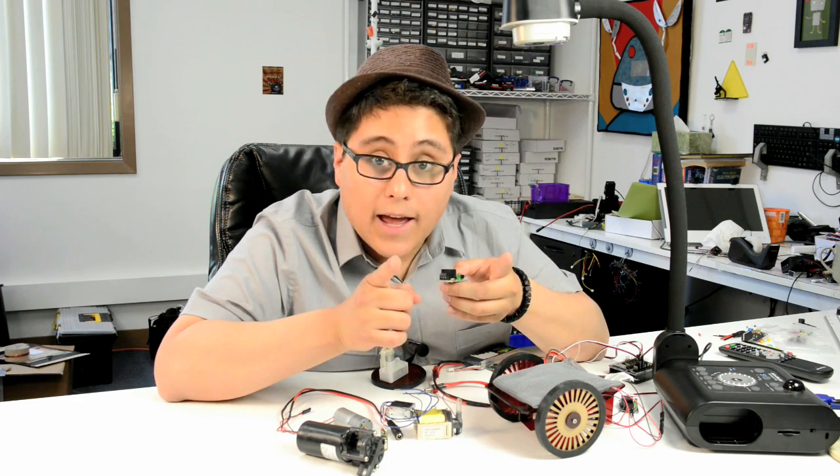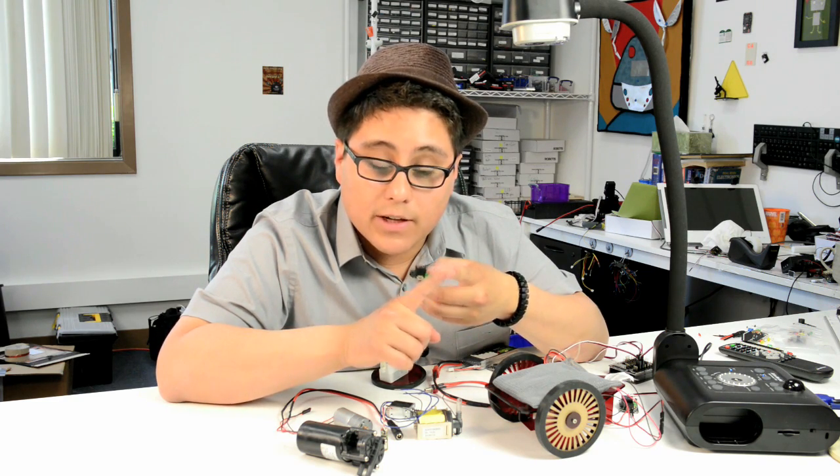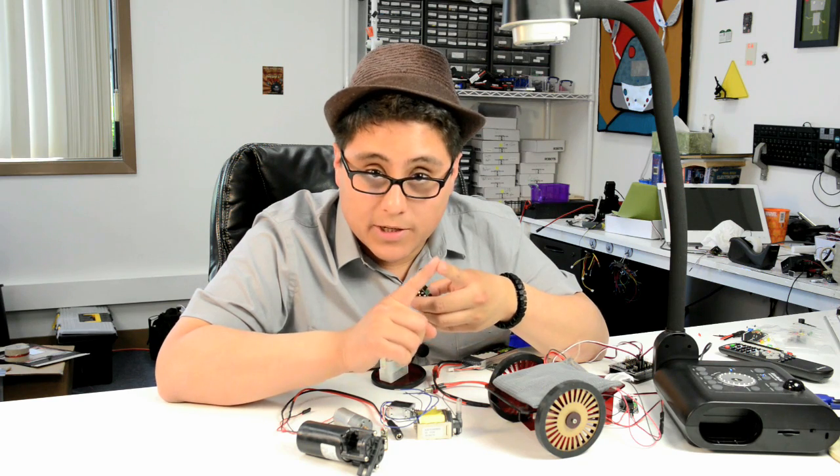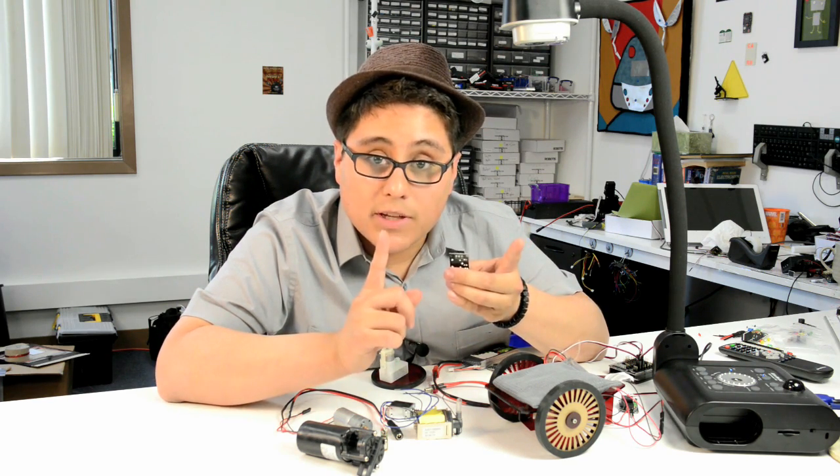Whenever you turn on the relay, the normally open pins activate the device. The normally closed is just the opposite — normally your pins are closed, and then whenever you activate the relay, it opens the pins so your device gets deactivated.